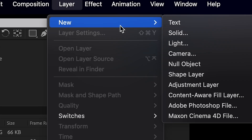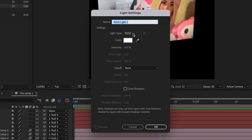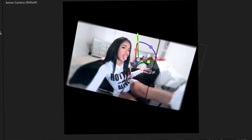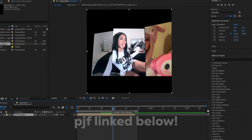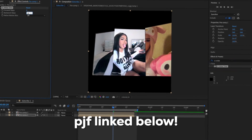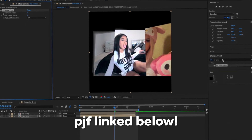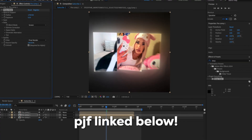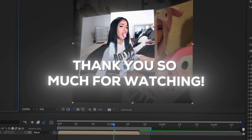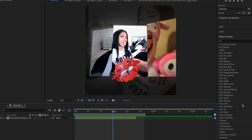Go to Layer, New, then Light. You could do point, parallel, or spot — I think I'm gonna do parallel, I kind of like it more. Duplicate this and add CC Light Sweep — I like that. Thank you guys so much for watching, I really hope you enjoyed this week's video. I'll see you in the next one — take care, love you, bye!